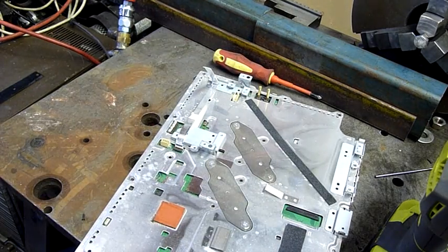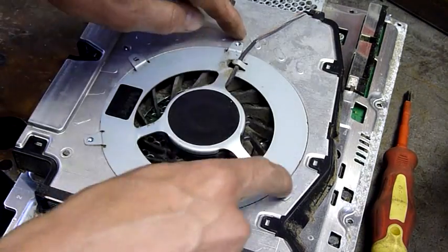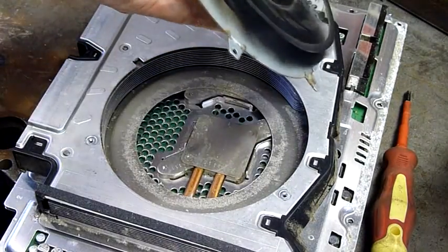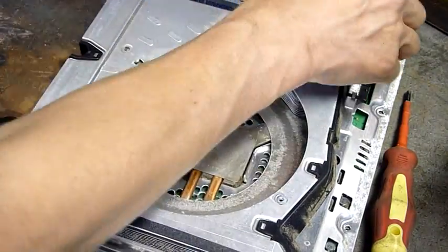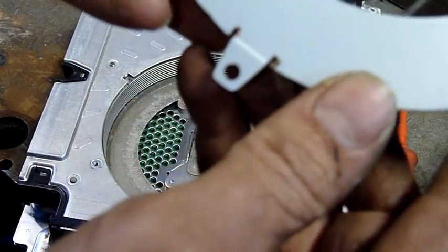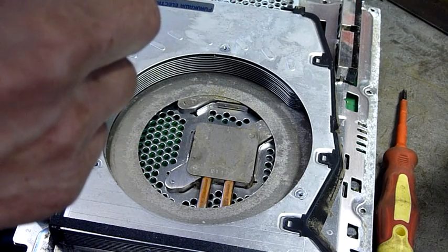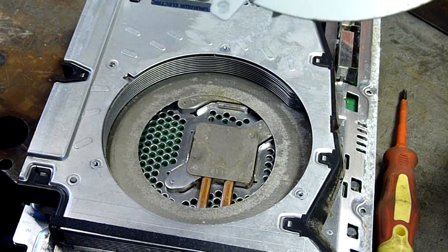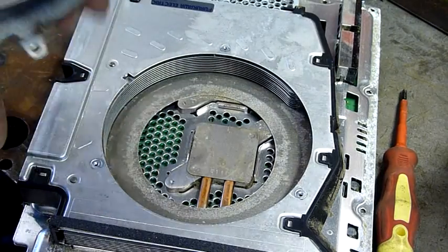The main fan is pretty easy to remove — just three screws and that's it. Not a bad little unit. It's a Nidec D14F-12BS1, 12 volt DC, 2.65 amps, made in China — of course the whole thing's going to be made in China.